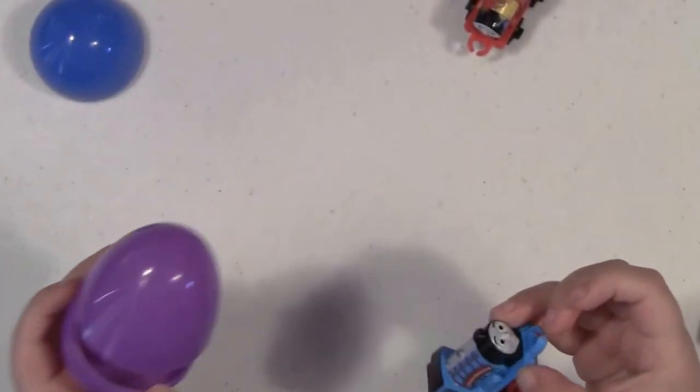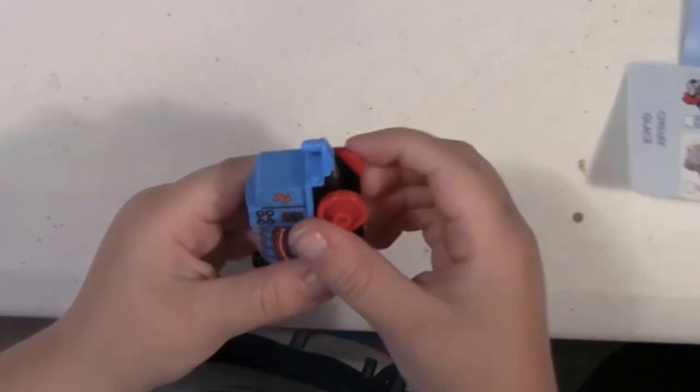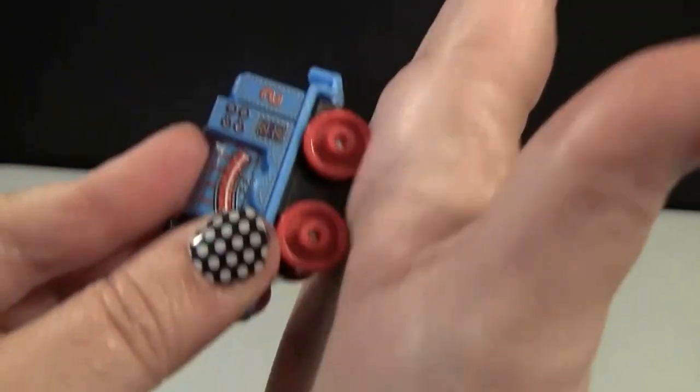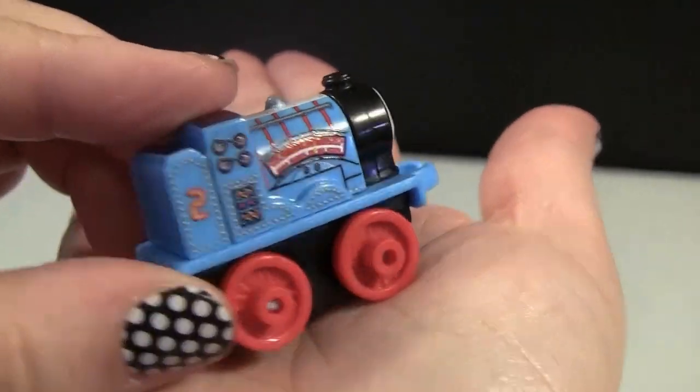Look at that one! Oh — it is Edward! Edward, the number two engine. I think it's nice. He's in the Racers series.